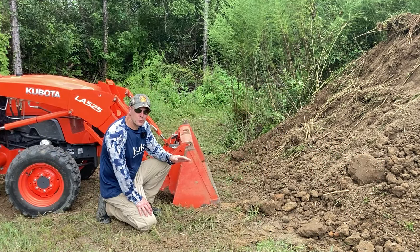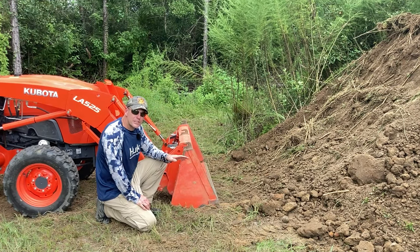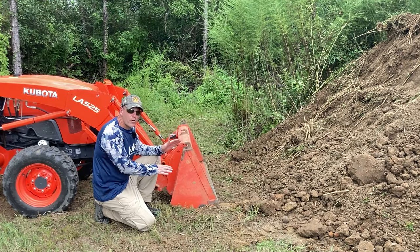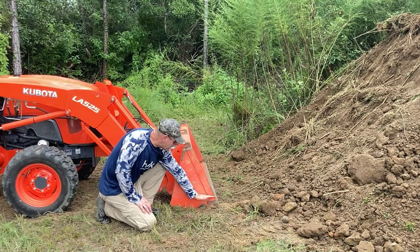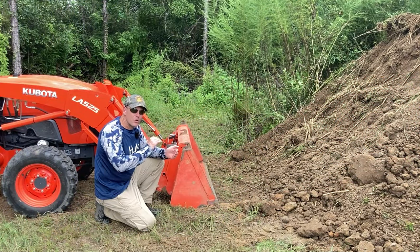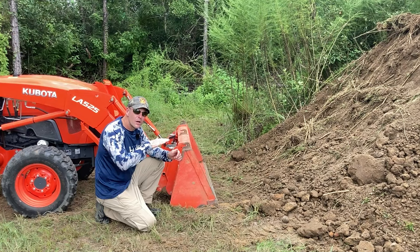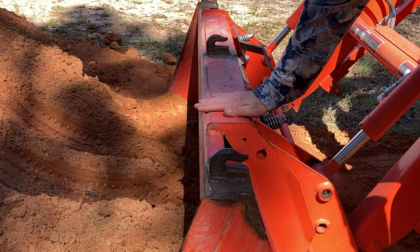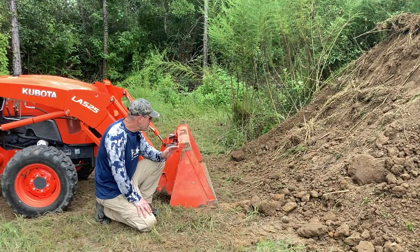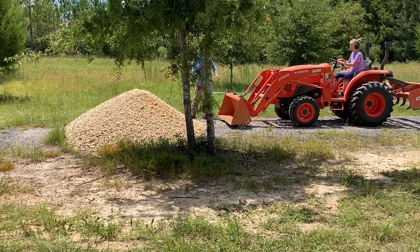Now let's put these principles into practice — moving dirt, which is what loaders are generally designed for. I set the loader on the ground and use my eye to establish a parallel-to-the-ground bucket configuration before going into the pile. You want the bottom of the bucket to match the ground grade. An easy way to judge this without a bucket level indicator is to look at the wide three- to four-inch piece of steel on top of the Kubota bucket — if it looks level from the seat, the bottom is fairly level with the grade.